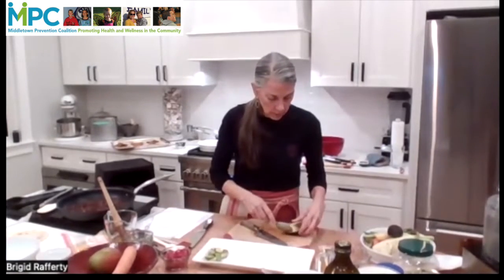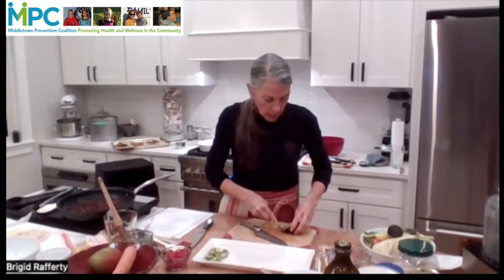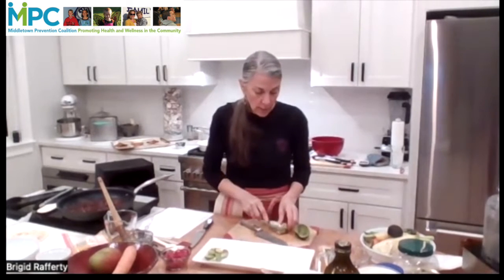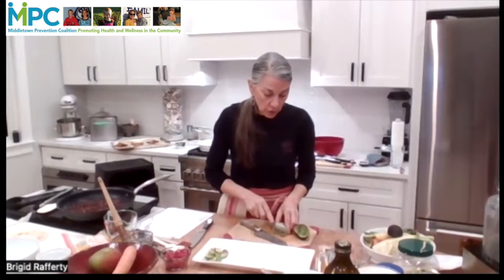Anne asks: do you ever pound the chicken to get the same thickness? I don't usually in this particular application, because I want something that's really thick enough for me to slice into thin slices on the bias. But you could do that.